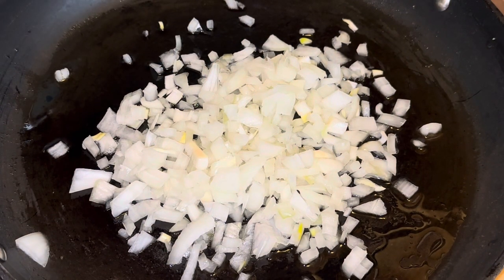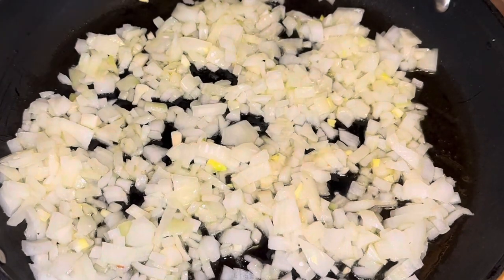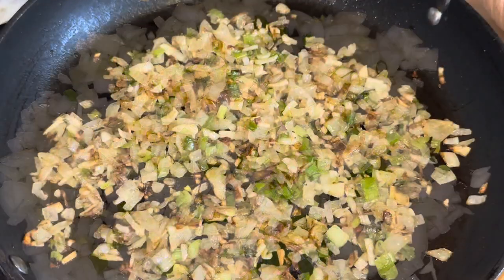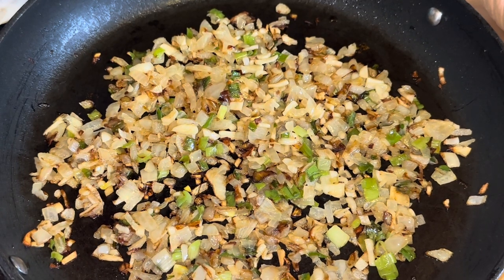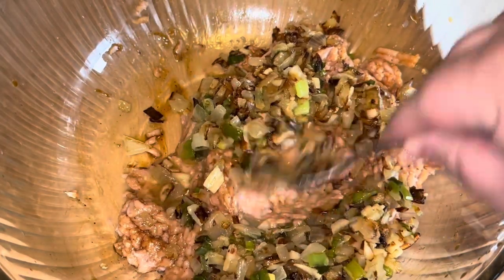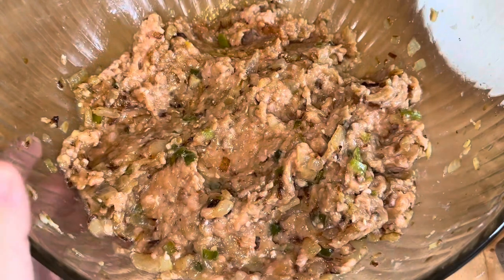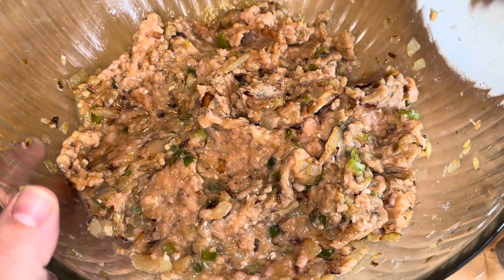We're putting in our onions and a little bit of oil. We're going to season this and get them nice and golden brown, and then after we're going to add in our scallions and garlic. We're going to make our onions, scallions, and garlic mixture for the inside filling. We're going to set that aside and now we're going to start seasoning our chicken. We just added in our onion mixture and we're going to add in one fourth of a cup, a little bit at a time, of our chicken broth and mix that in. See how juicy the meat came out — we're going to add that to our bao filling.